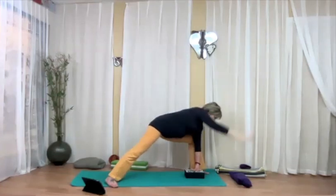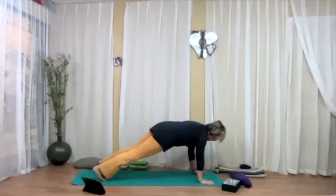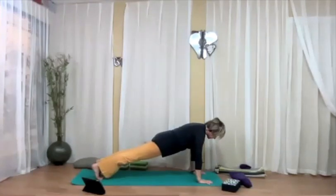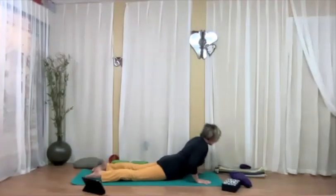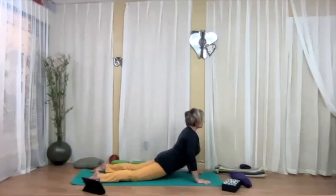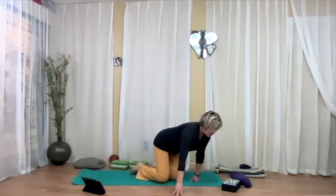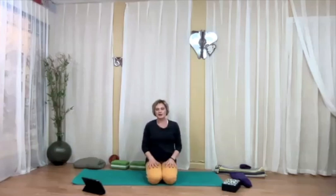Bring your right hand down. From here, either go through your vinyasa — step back into plank, lower down to chaturanga, cobra or upward facing dog, then exhale to downward dog — or you can push directly into downward dog. If choosing the vinyasa, from plank bend the elbows, come down, inhale back bend of your choice, then exhale downward dog. Or take the knees down. Whatever position you choose — tabletop or child's pose — take a few resting breaths, observe yourself, let your breath calm down.